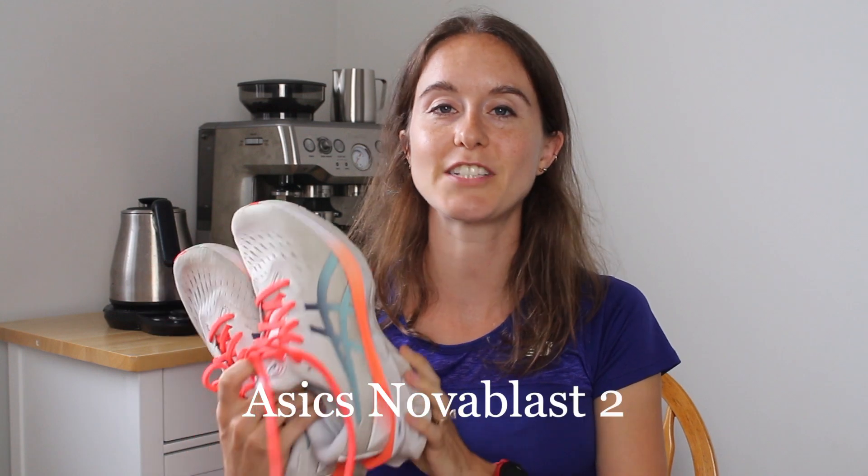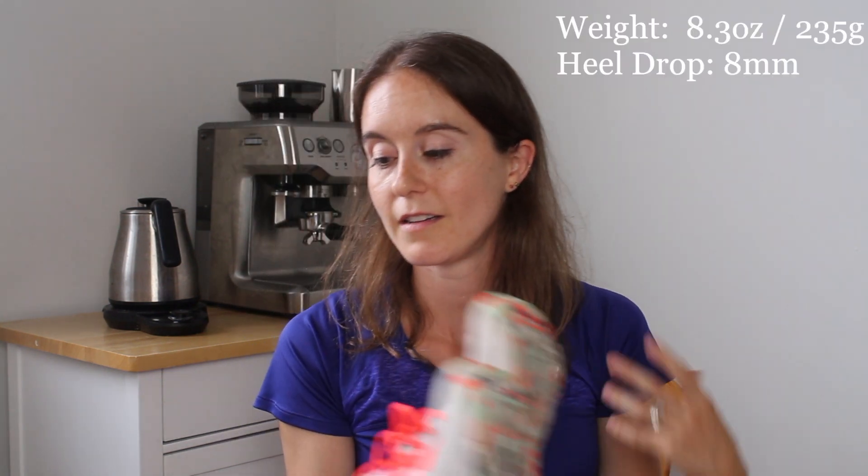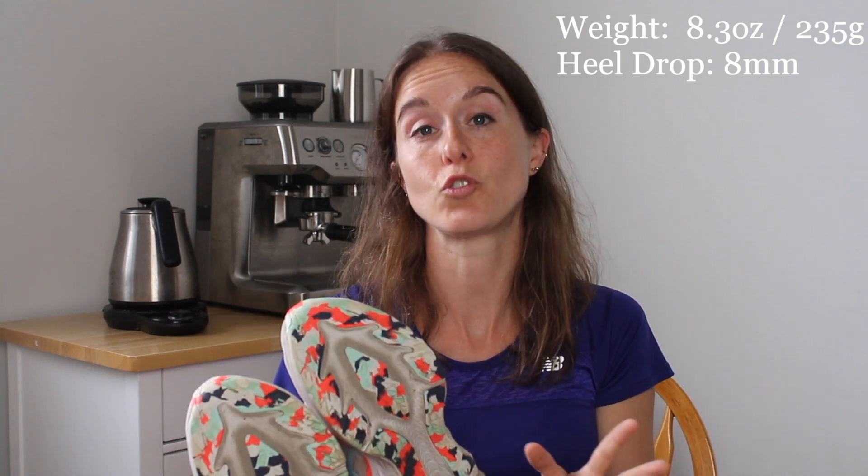The Asics Nova Blast 2s. The third version of these has been out for a while, but I'm still getting through these shoes — I think they're pretty much almost dead, though. I had to share with you about them because I really love running in them. Asics has some pretty cool colorways. This weighs 235 grams or 8.3 ounces — lighter than the 1080s, heavier than the Mach — so nice in the middle, and an 8 millimeter drop.